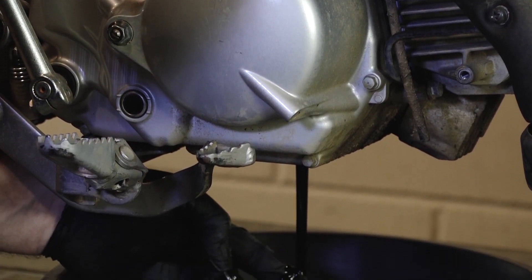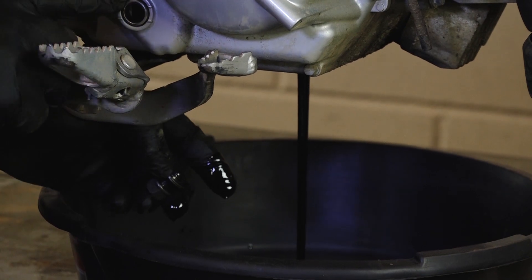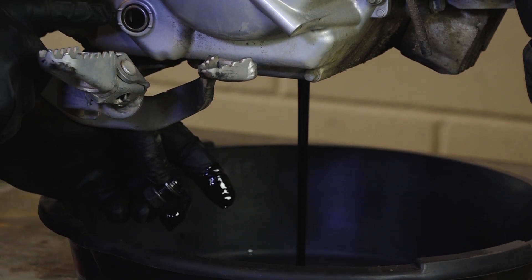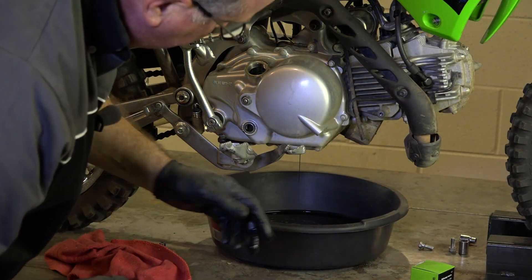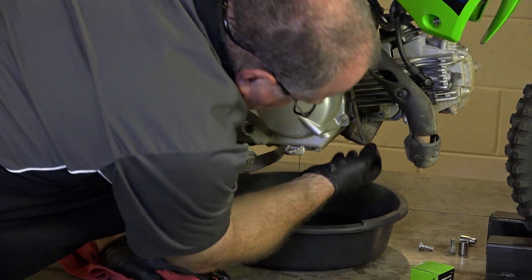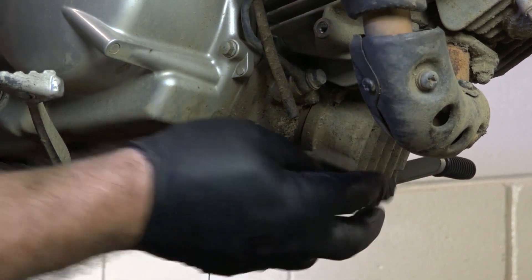See how black that is? Oh boy, look at that. And it still hadn't gotten down to the line yet. Alright, while that's draining, let's go ahead and get this cover right here because that is where your oil filter is.